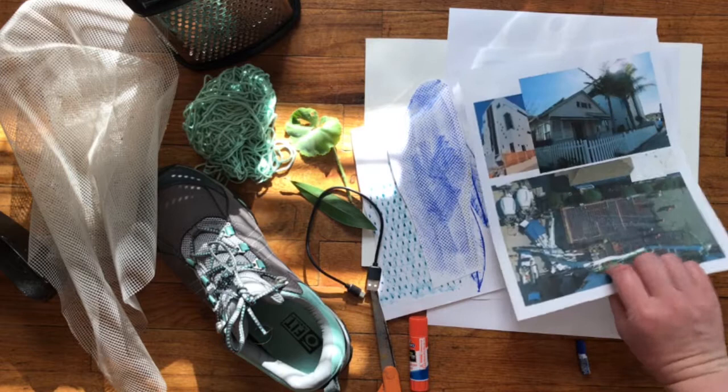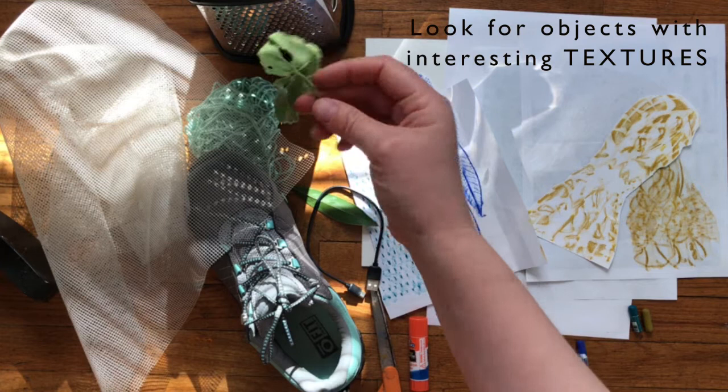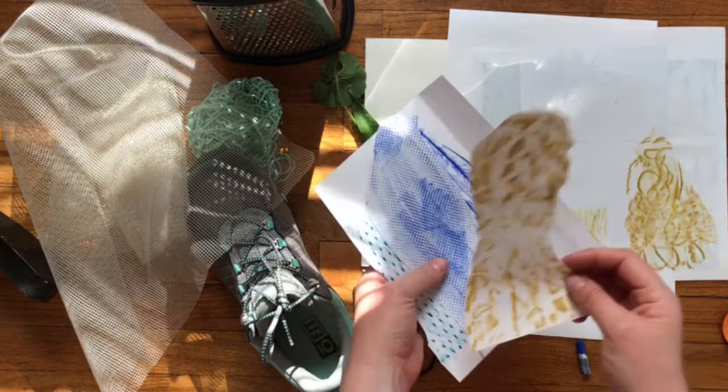I've got some sheets of computer paper — my sheets have been printed on before, so this is a fun way to use up some scrap paper. Thin paper is better. I've also got some things around my house that have a fun texture; I'm rubbing my hands across them and they feel like they might make an interesting recording. I've also taken a couple of leaves from my walk this morning, and a pair of scissors and a glue stick or any type of tape.